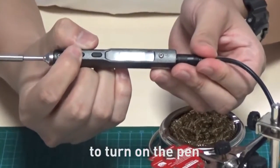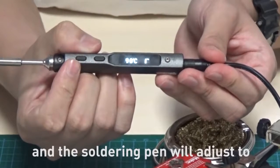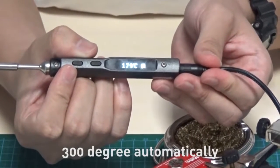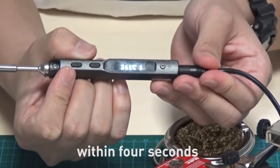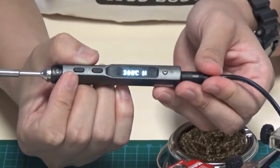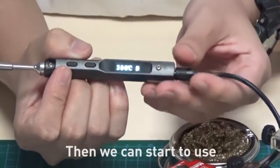Then press the left button to turn on the soldering iron, and the temperature will automatically adjust to 300 degrees within four seconds. Then we can start to use it.